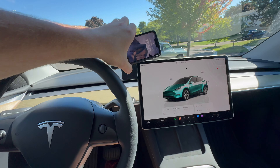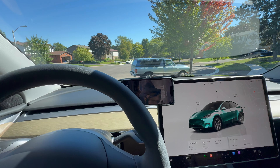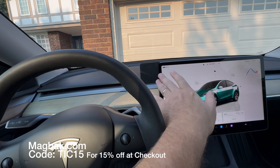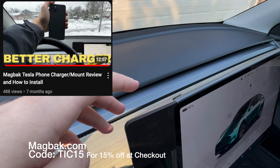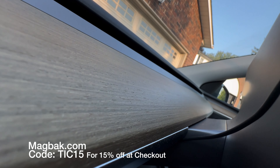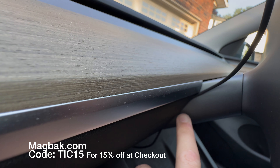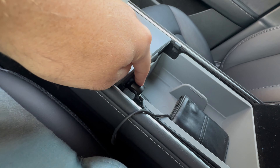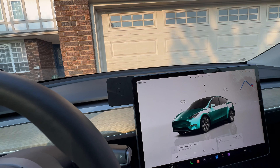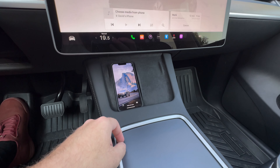I had to figure out a better solution, and thankfully someone else had already thought of one. I've been using it for about a year now — I have a charger in both my Teslas, the Model 3 and the Model Y. That's the MagBack charger. It just attaches to the screen with double-sided tape on the back, and you run the wire down through a crevice, tuck it underneath the center console, and plug it into the 12-volt power.